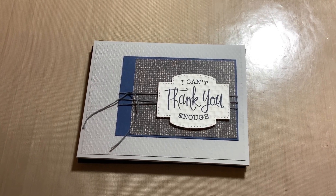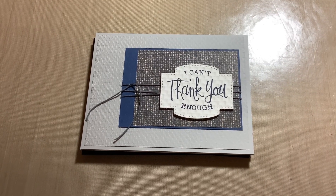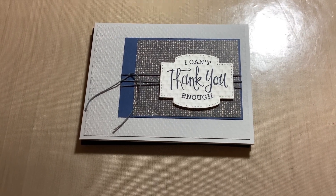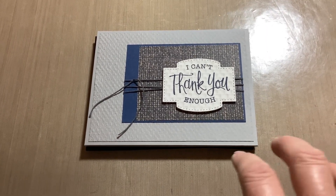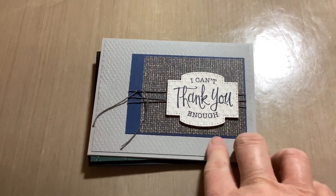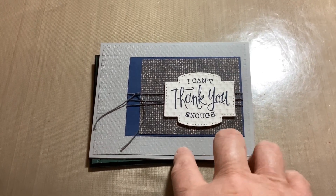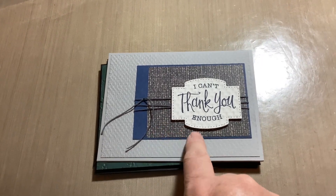Welcome everybody, hope everybody's having a good evening. Tonight I had to make a few masculine cards and they had to be thank you masculine cards for somebody. I used all Stampin' Up products and got a lot of ideas off Pinterest — that's where all three of these came from — and just used some texture background with different designer papers.